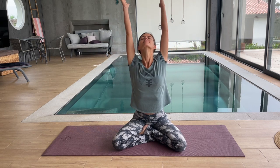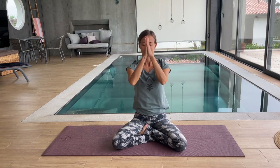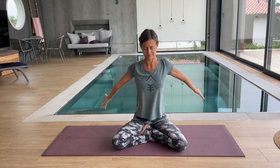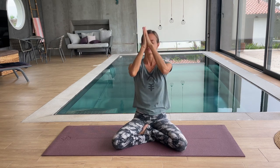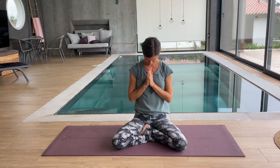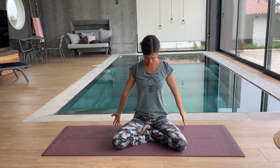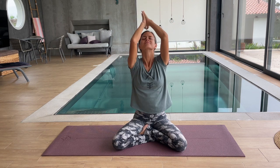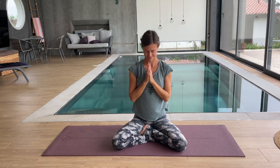Then take a big inhale, reach to the side and up. Exhale, center your hands to heart. And again, big inhale, lengthening, growing tall, reaching to the sky, and exhale, hands to heart. One more time, big inhale, reach. Exhale, center and release.